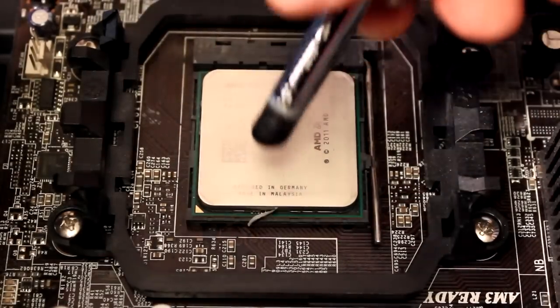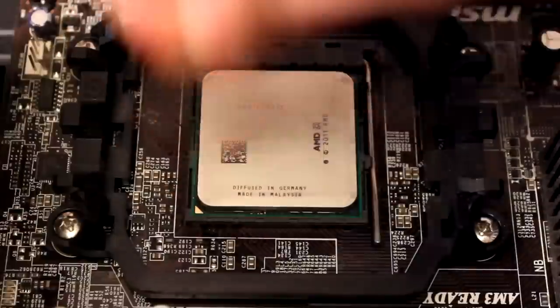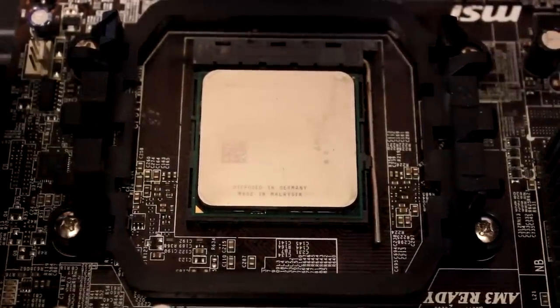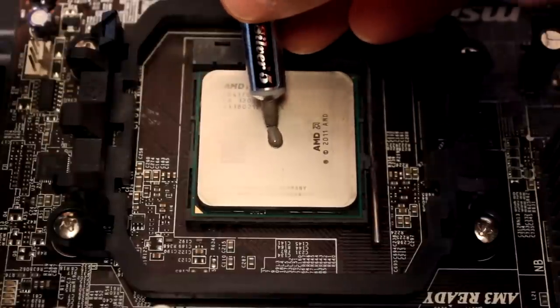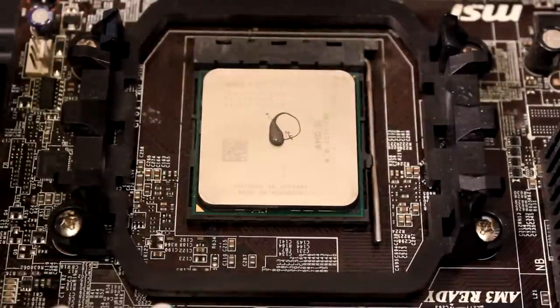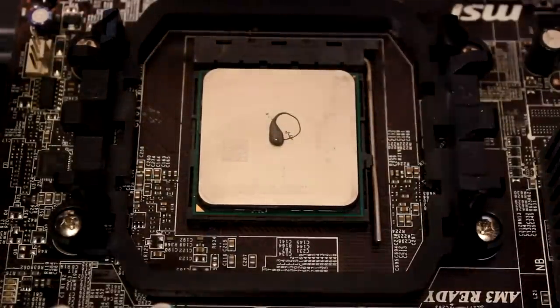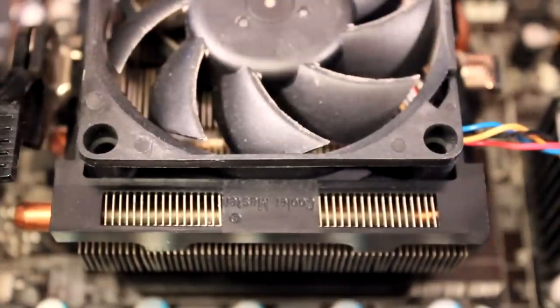For this we're using Arctic Silver 5. Arctic Silver 5 is a very easy-to-spread thermal paste, so the p-method in the center is perfectly fine. Someone will probably disagree but we'll agree to disagree. Apply the thermal paste, then take the heat sink — in this case the reference stock FX-8350 heat sink from AMD — clip it on, clamp it down, and plug in the fan header.